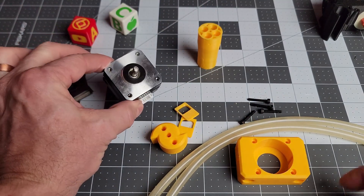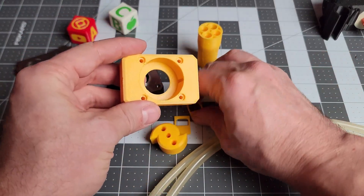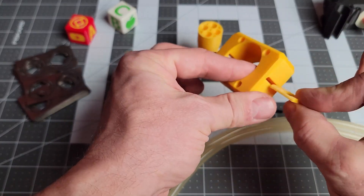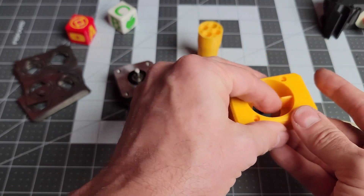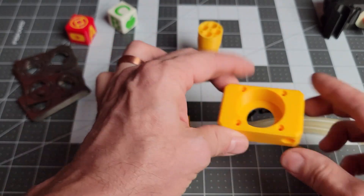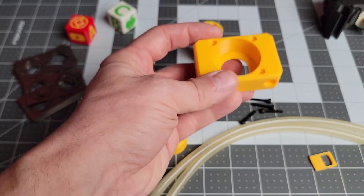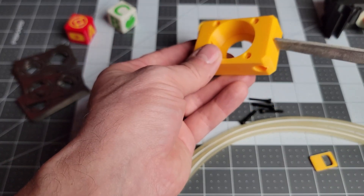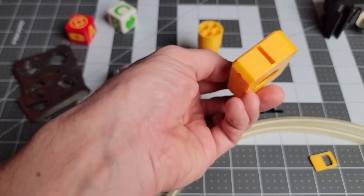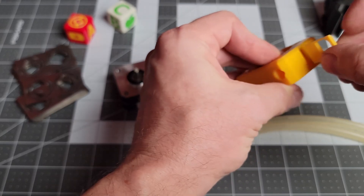Grab any old stepper motor and put this thing together. But first, before you do anything with this, make sure that these little sliders fit and slide freely. You may need to hit it with a piece of sandpaper, or I actually was able to use a file just to clean up any overhang. I did key this, so there's only one way to install these pieces.